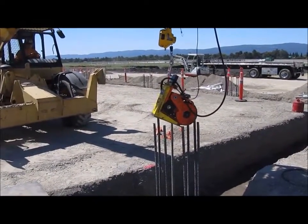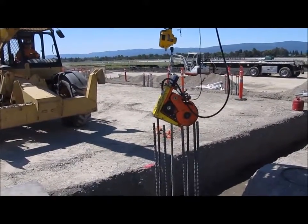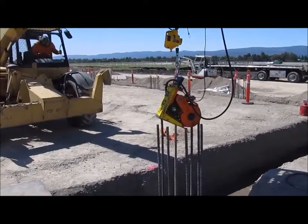Cold bending in the field is no different than a cold factory bend, since all rebar is bent in factories without heat.